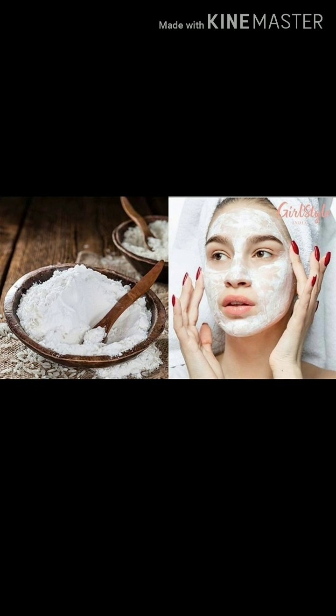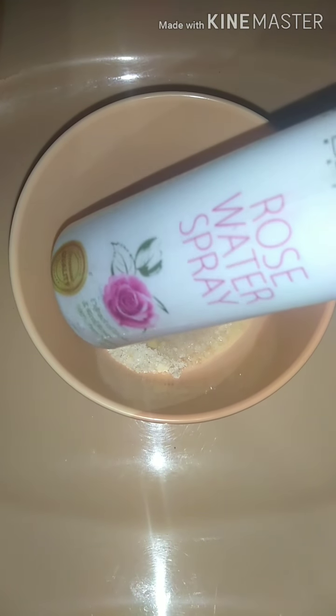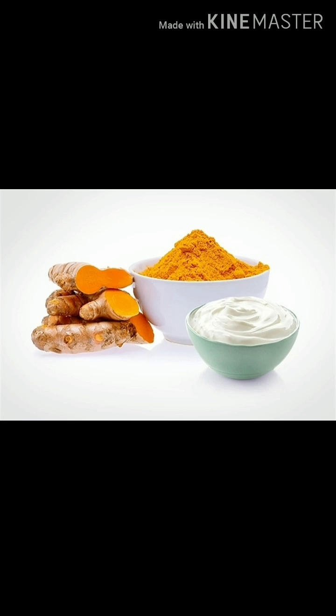You can prepare it by mixing all the ingredients — it's very simple. I have taken 1 tablespoon of rice flour and milk powder, then mixed it well with rose water. You can apply it on your face for 20 minutes, then massage in a circular motion and wash it away.